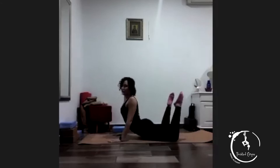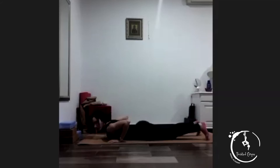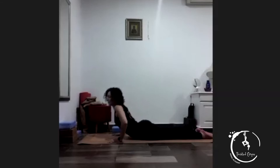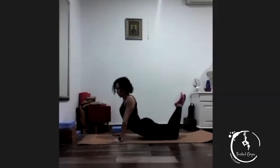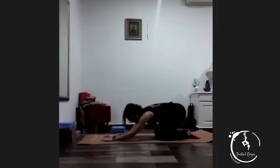Turn your legs and push up — for one, two, three, four, five and relax. Turn your legs and push up — for one, two, three, four, five and relax. Bend your legs, keep your legs together and push up — for one, two, three, four, five. Stretch back — for one, two, three, four, five.